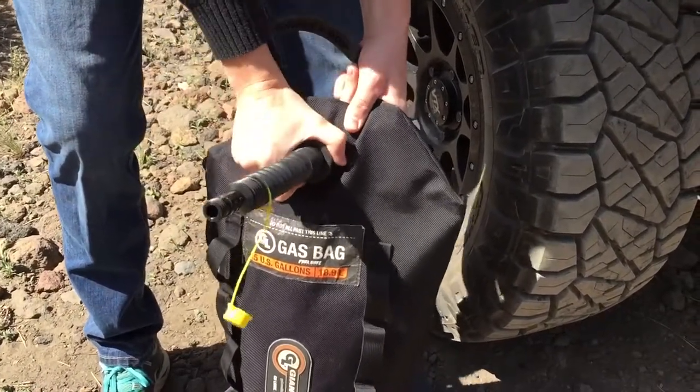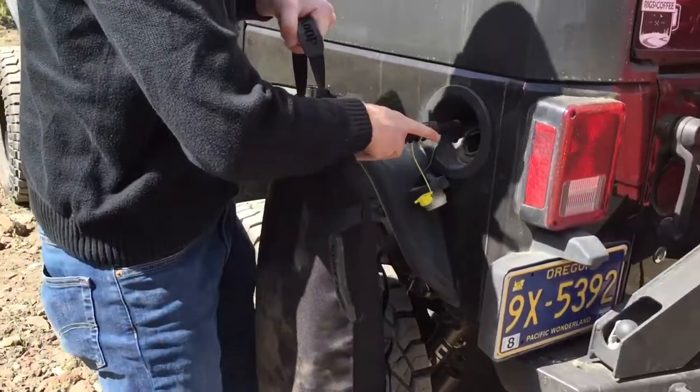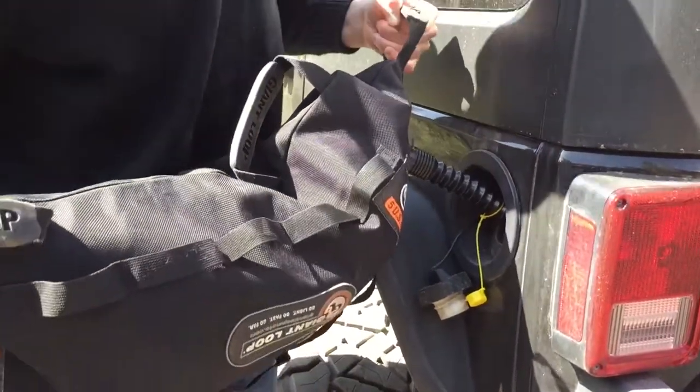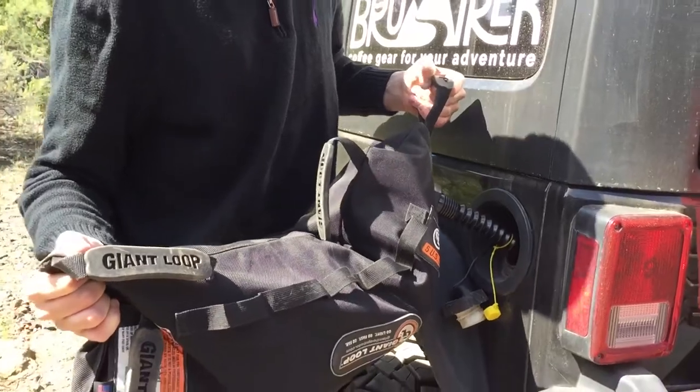All you're going to do is lift it up, put the spout on your vehicle, and lift up the fuel bag. Make sure not to overflow — it comes out fast.